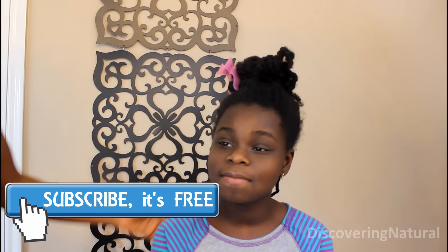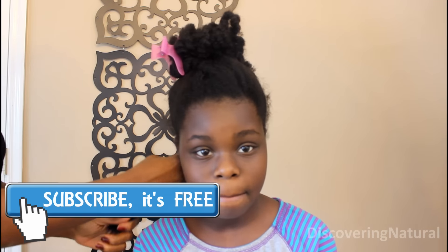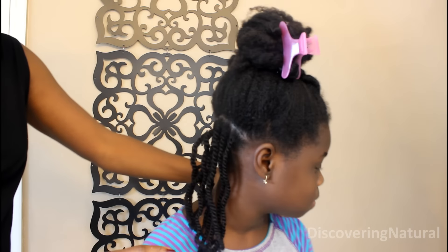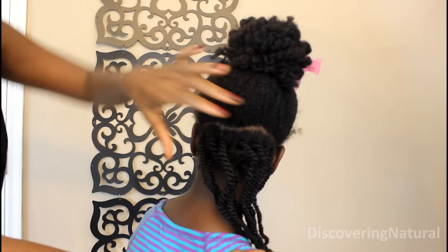Hi everyone, we've got so many requests on how to do mini twists, and I just thought I'd show you guys. I've already started doing Bigsie's hair but we can still show you how we started the process.